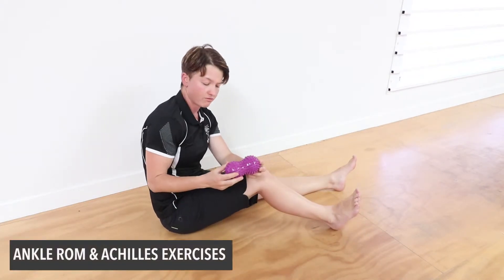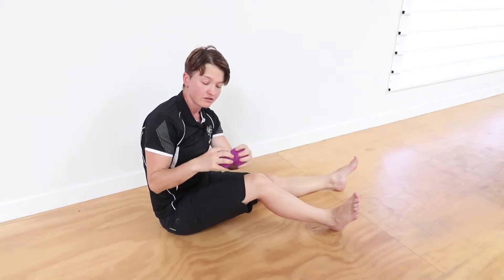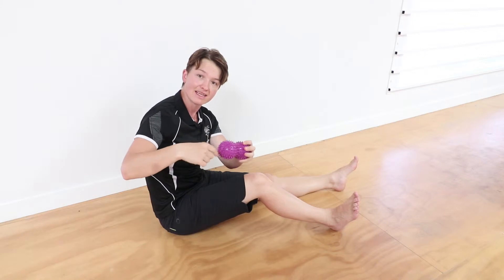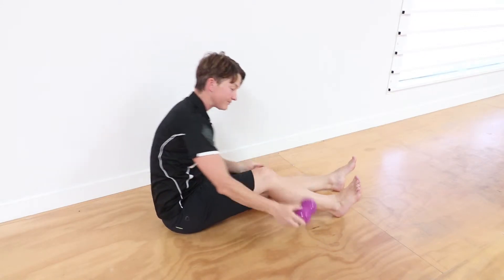Using a peanut kind of roller — if you've got something with spikes, without spikes, if not you can use two tennis balls. Either duct tape them together or put them in a sock, tie up the sock, and then you'll have the same kind of shape. Any of that is good.